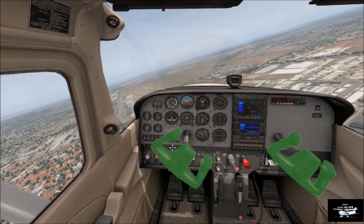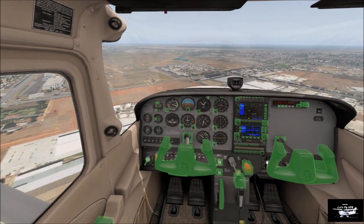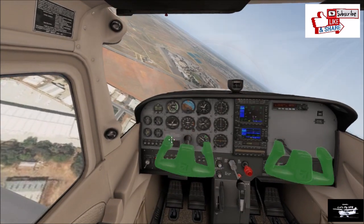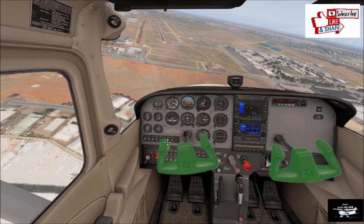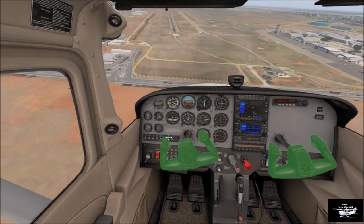Here we go — and I've undercut as normal. That's okay, it's better than over-turning it and having to try and pull it back. This is going to be a little high by the look of it. Not too bad. There's a little bit of a right crosswind, so let's see how we go.